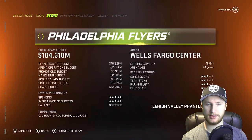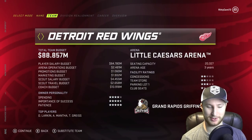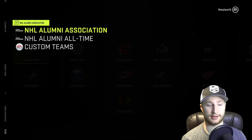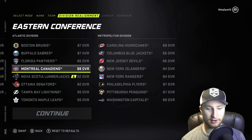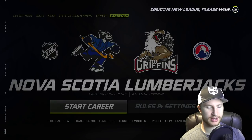Which unlucky team will be coming out today? It's going to be — boom — the Detroit Red Wings. They are getting subbed out and in come the Nova Scotia Lumberjacks. So we're going to be in the Atlantic division, which is a pretty competitive division. We got Tampa Bay, Toronto, Boston, and Montreal at 88 overall. It's going to be a tough one, but we can do it. I've also turned the salary cap off.